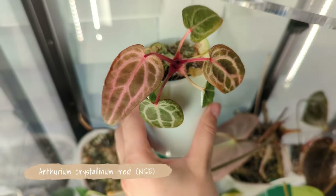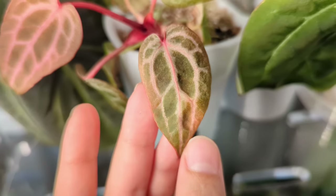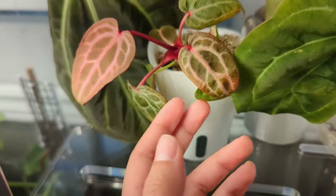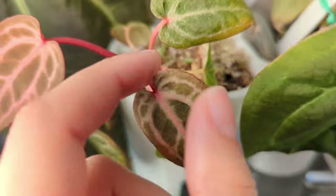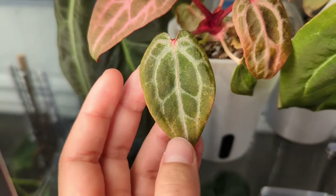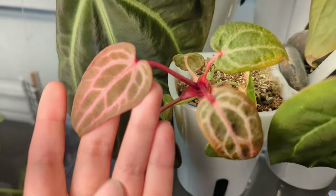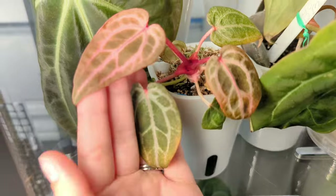This is an NSC red crystallinum grown from a seedling, and I'm fairly certain there's some sort of mutation with it. It has odd speckles in the leaf and unusual coloration, and this leaf coming in is longer and skinnier than normal. I don't know if this is variegation per se or just some other kind of mutation, but it's definitely not growing like a normal anthurium. My mom has a red crystallinum seedling from the same batch and it doesn't look like this. I'm very curious to see how it grows, and the veins and stems are super red — really happy with how this one is doing.